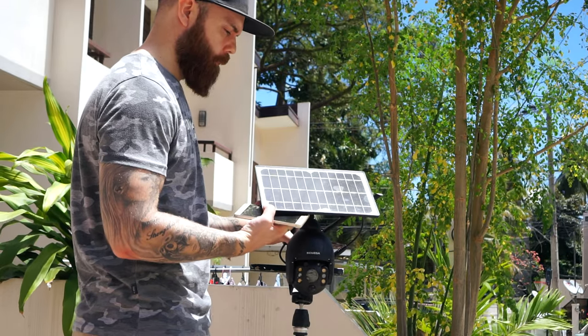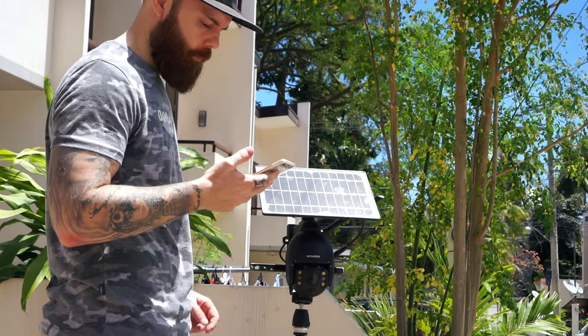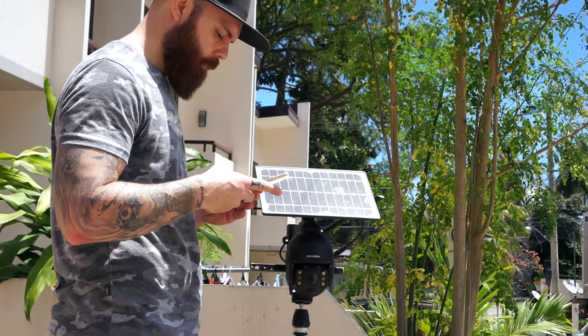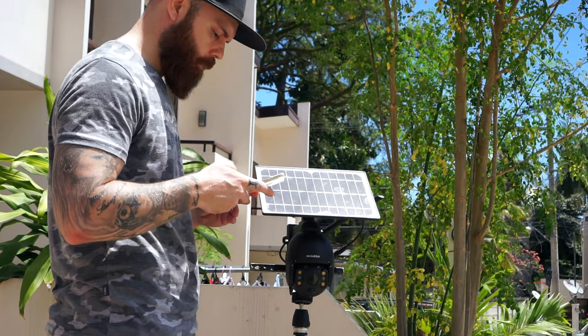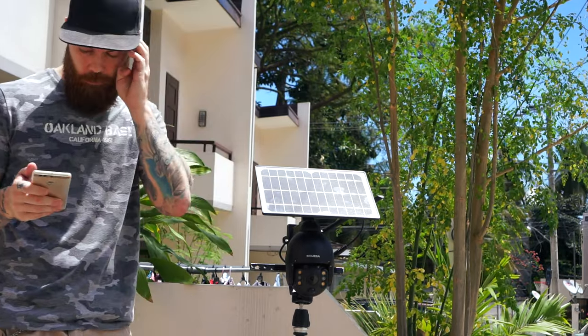What's up guys, Chris here from Security Bros, back with another video. And today I will review this solar battery powered pan and tilt IP security camera from Ink Mega. Is it any good? Let's find out.